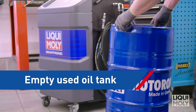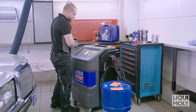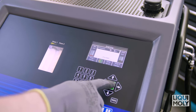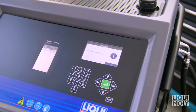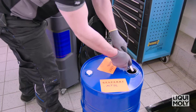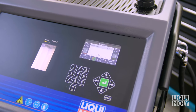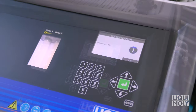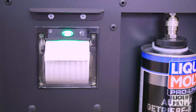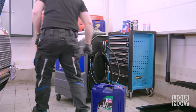In order to empty the waste oil tank of the Geartronic, proceed as follows. In the menu, select Empty waste oil tank. Confirm the waste oil quantity to be emptied with Enter. Follow the further instructions on the display. Then take pipe 3 on the right-hand side of the Geartronic and hold it in the waste oil collecting tank. Then confirm with Enter. As soon as the emptying is complete, the display shows you the drained waste oil quantity. Confirm again with Enter. With the integrated printer, you can then print out a report on the drained oil quantity. The emptying of the waste oil tank is therefore complete.